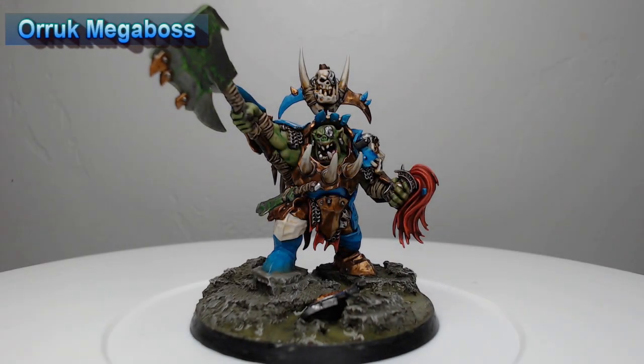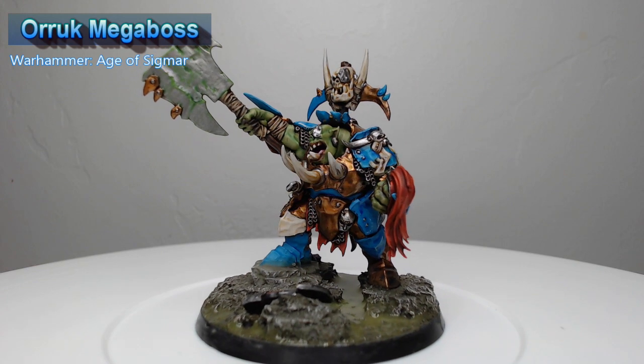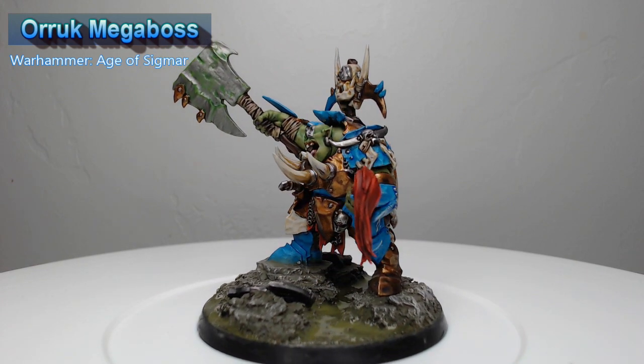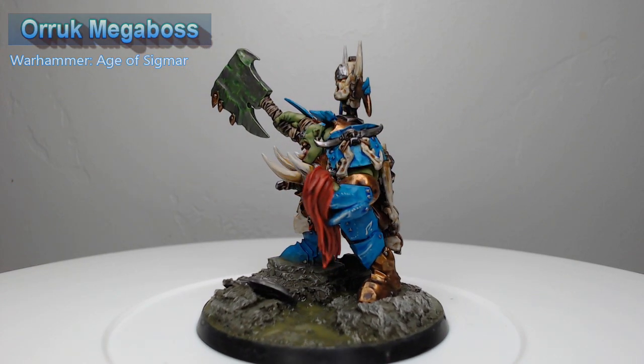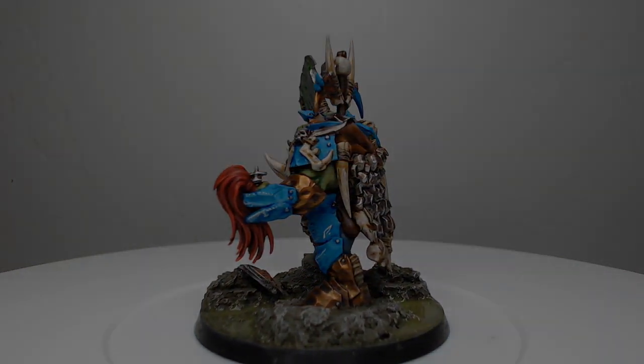Hey guys, welcome back. My name is Scott and today we're going to be painting an Auric Megaboss from Warhammer Age of Sigmar. Specifically we're painting the Warhammer Plus exclusive miniature, which is going to be a super cool addition to my orc army. So let's go ahead and dive into how I painted it.